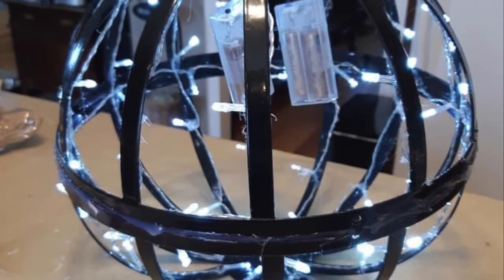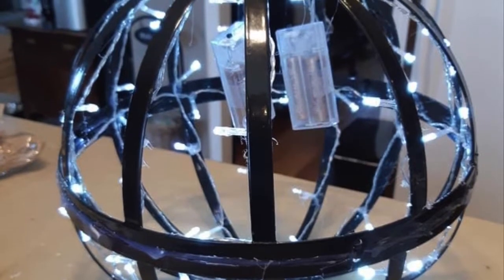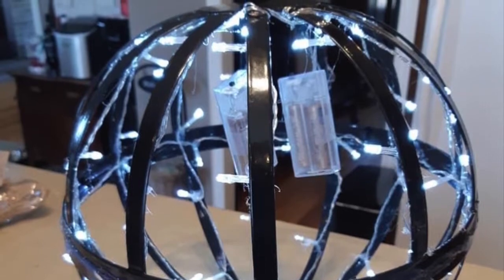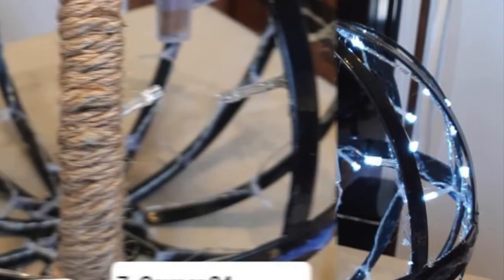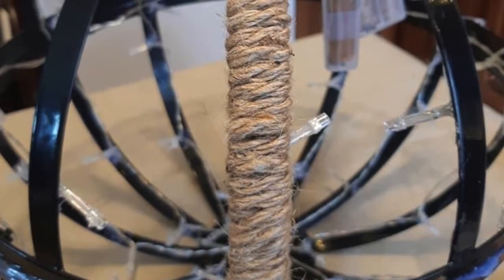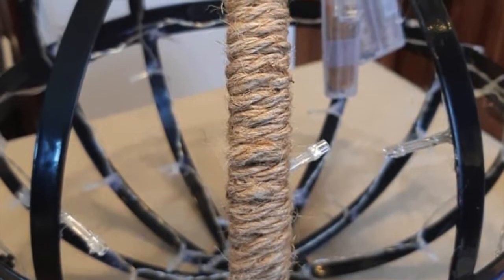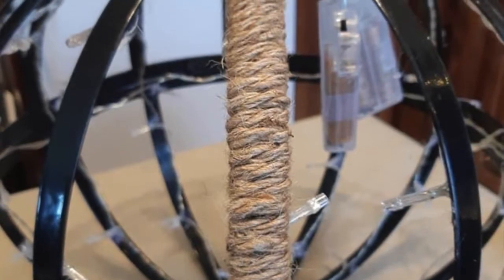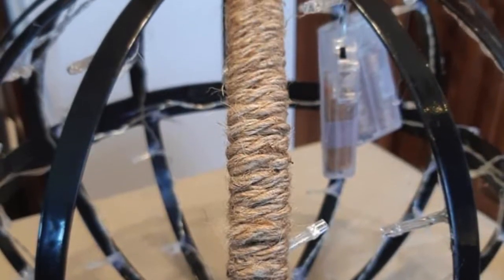Now before we go any further, let's make sure the lights are actually working and put some batteries in the battery packs. Now for the fun part: we're going to cut 24 pieces of six-foot rope, and you're just going to wrap around the edges as seen and hot glue the ends.